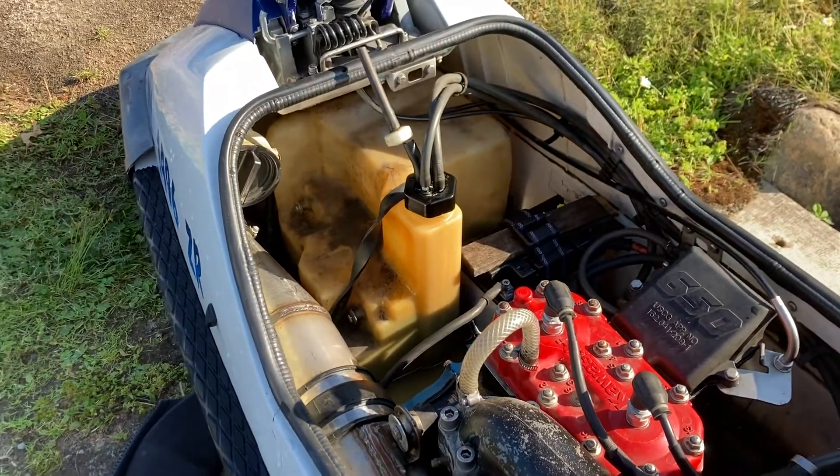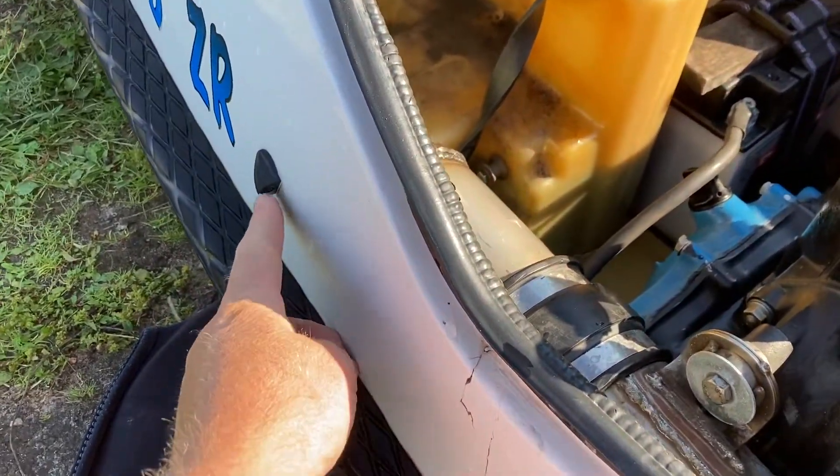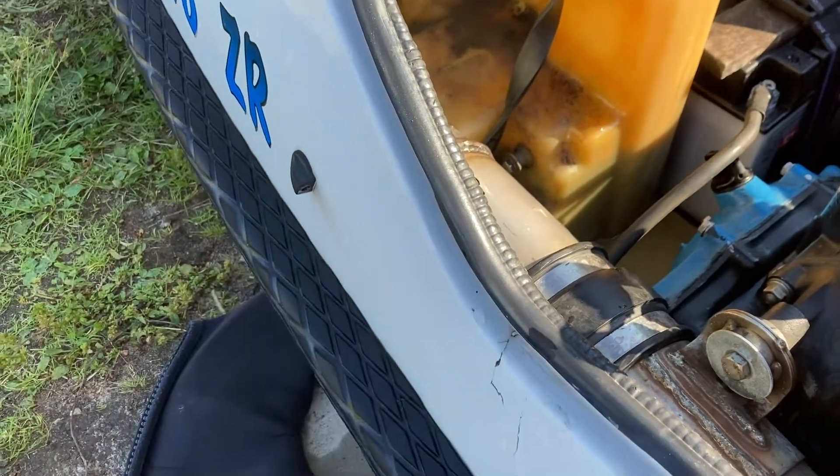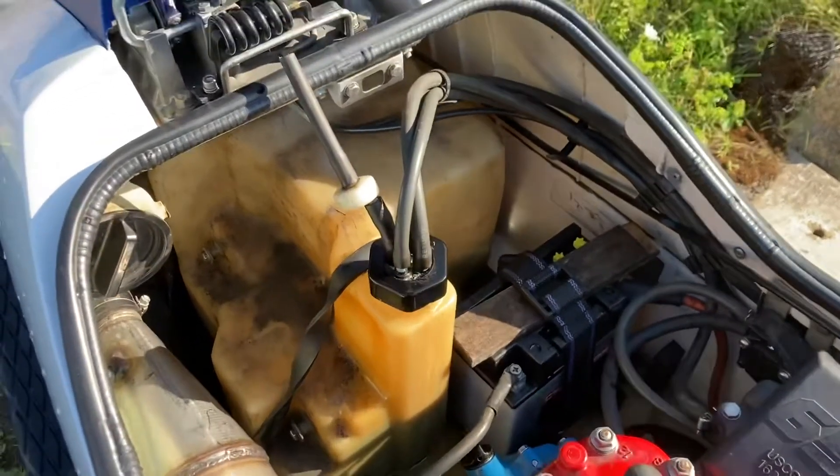I took it out to see if I could figure something out. I wanted to make sure it was cooling, and there was water coming out of this port, so it is cooling — you always have to watch for that. But when I took it out there was still no power, so I came back in.